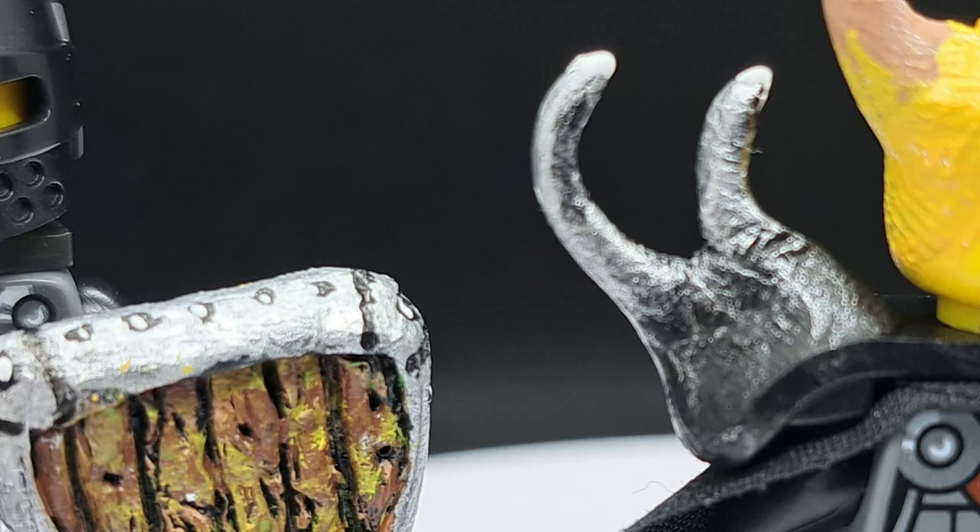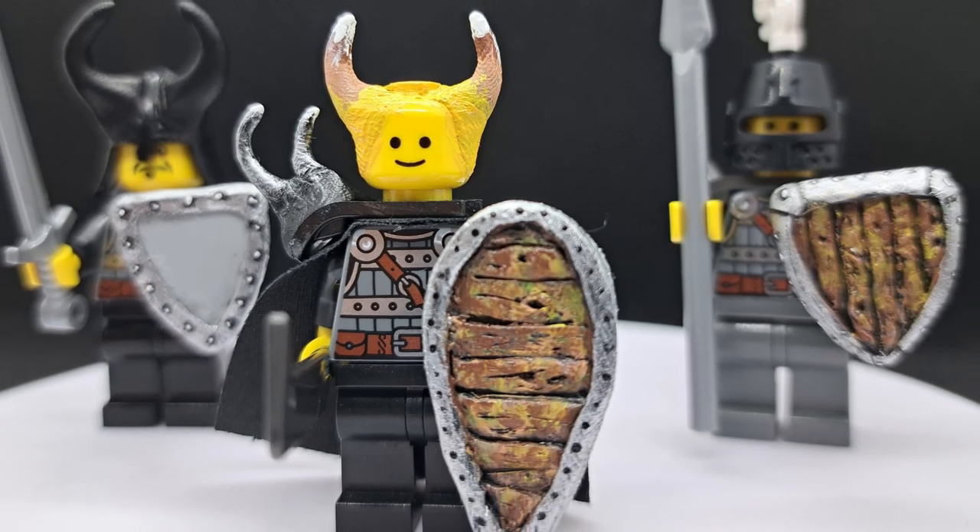I made my own shields, armor, and a custom head for my Lego castle minifigures. Let's look at how I did it.